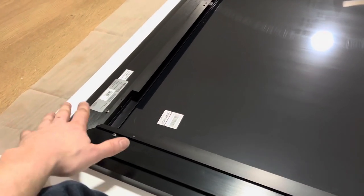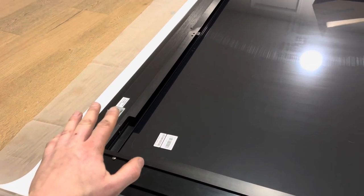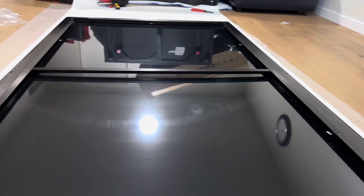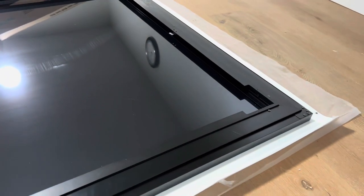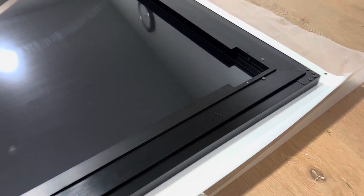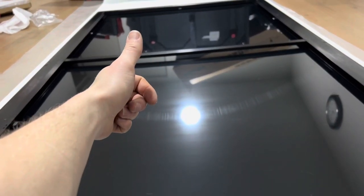I'm super impressed with how this screen comes together — everything from the little ball bearing touches to the assembly of this screen. I didn't have to take it apart and readjust it three times like some of the other short throw screens. I cannot believe how easy and how good this screen looks. It assembles nicely, has a nice finish to it. Let's get the mounts ready to go and get this thing mounted up on the wall.